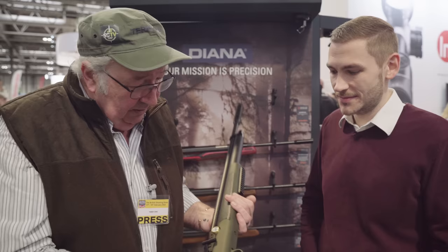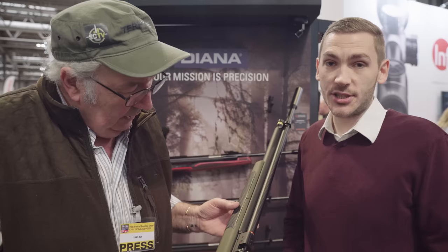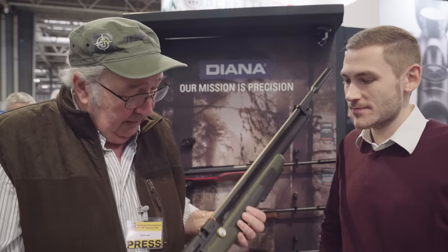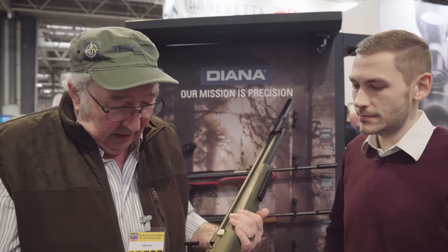How long will it take to swap it around? Just five minutes — can be done in the shop. So it's sleek, it's elegant. A wooden stock version will also be available around June or July. The magazine system includes rotary magazines and a twin shot tray — not a single shot tray, a twin shot tray. The synthetic stock version will be about a thousand pounds. It's lightweight, it's pointable — you've got to like the look and feel of it. I think you could be on for a winner, Marcus.